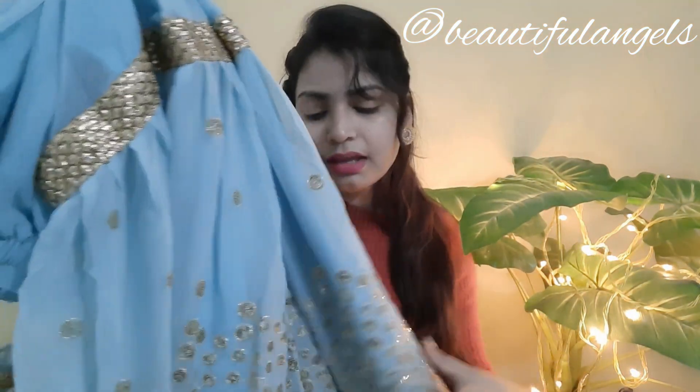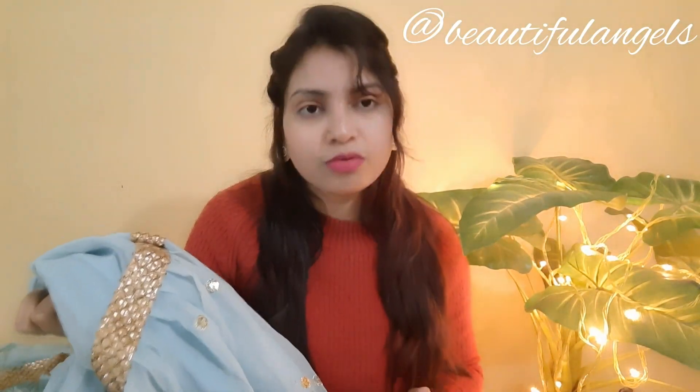If you want to wear it for weddings and festivals, you can definitely go for it. I highly recommend it — I personally like it very much, it's very pretty.